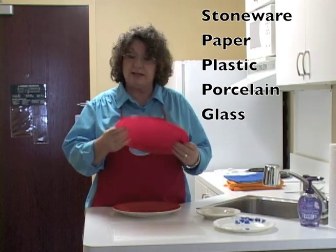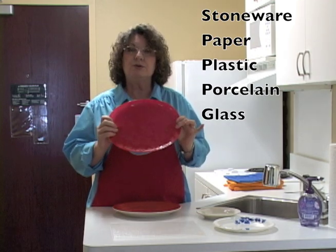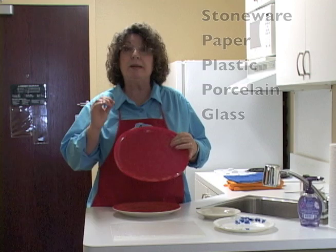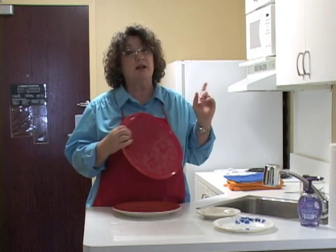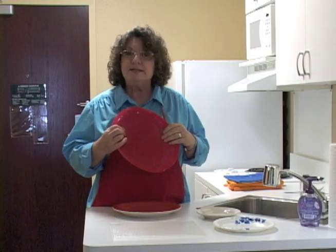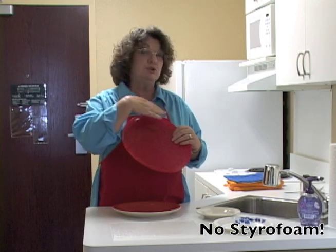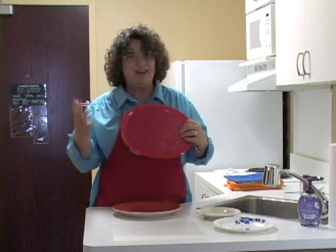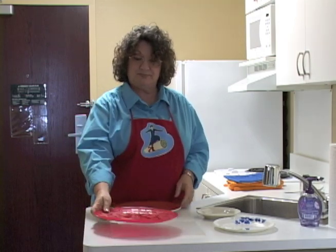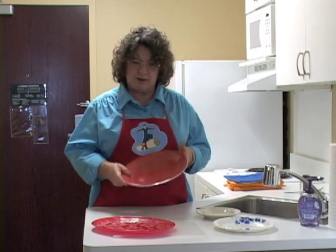Here are plastic plates. So long as they say microwave safe, you can use these in the microwave too, but be careful — some plastic plates will melt inside the microwave oven. The same is true with styrofoam plates; you really shouldn't put styrofoam in the microwave oven because it will melt. Here's another stoneware dish — these are also safe for the microwave.